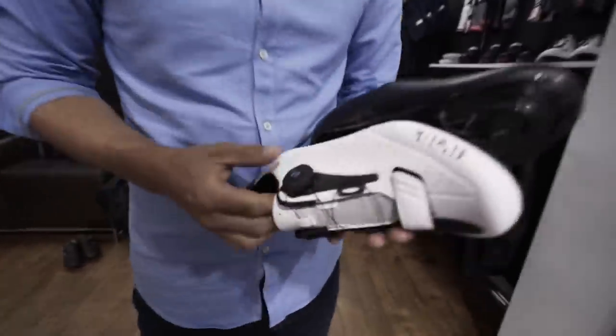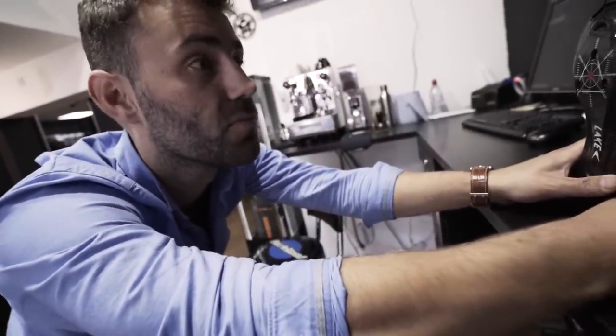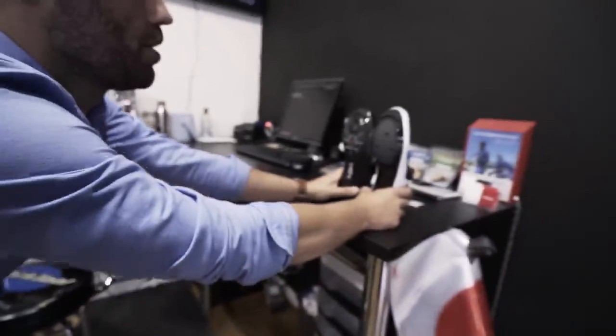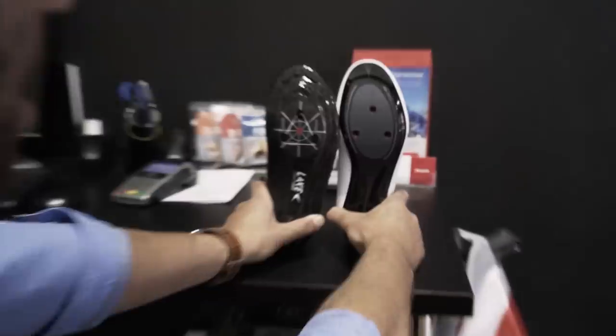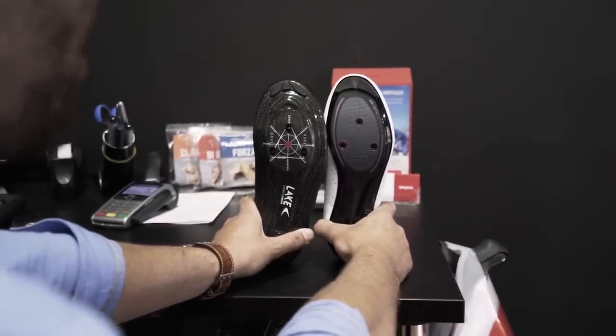Testing a theory — so my leg pain is so much better since you moved my cleats back. We're looking at the difference between cleat locations on these two shoes. These are a size 38, and the one on the right is almost a centimetre further forward. A centimetre is a lot on a size 38 — one of the smallest sizes you can get. We found that running the cleat much further back improved your IT band pain.